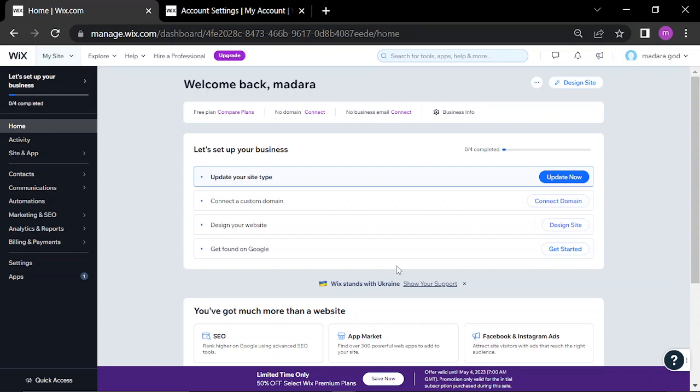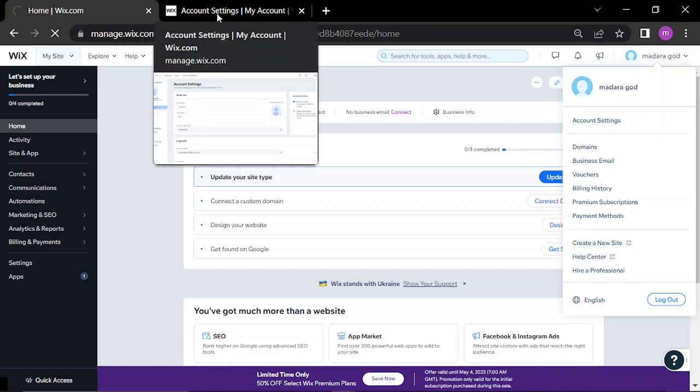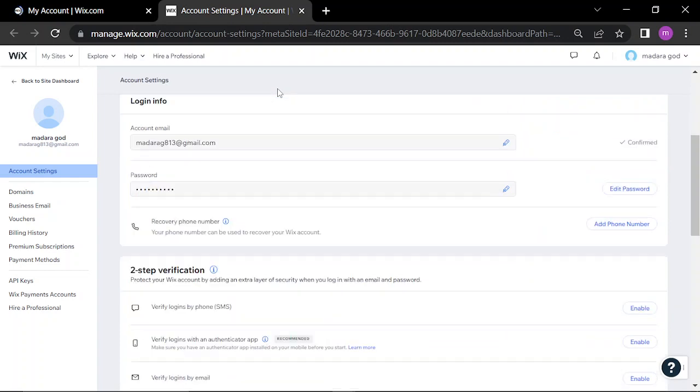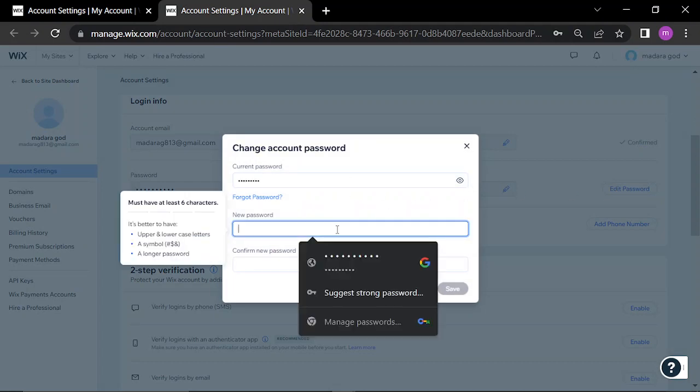Hello guys, in this video I'll be showing you how to change your password on Wix.com. First, you go to the account settings, scroll down to login information, click edit password, enter your old password, then a new one.